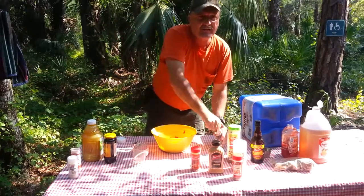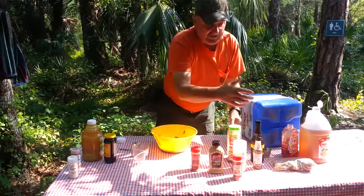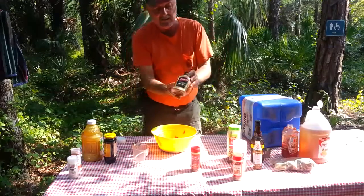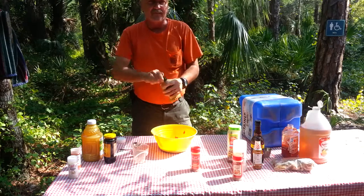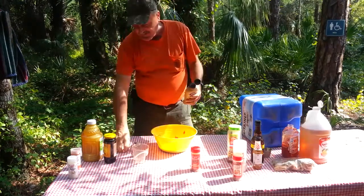The next thing you're going to need is some mustard — you can use any kind of mustard you want. I like the horseradish mustard myself, and we're going to put in two tablespoons of that.